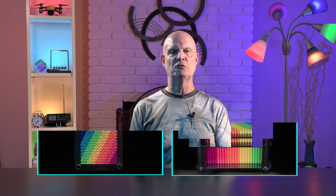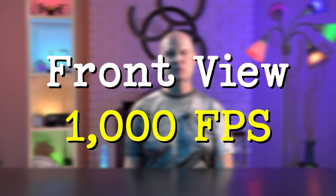There are views of the pins dropping from the front and the top, and then also the pins being reset. Here's the first clip — a view from the front at 1,000 frames per second.